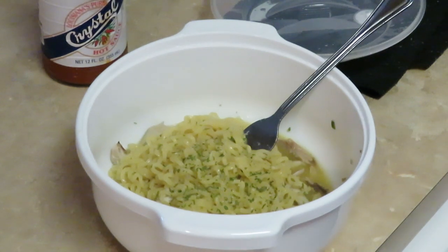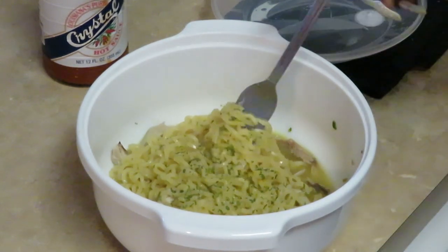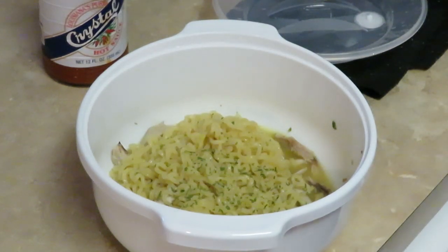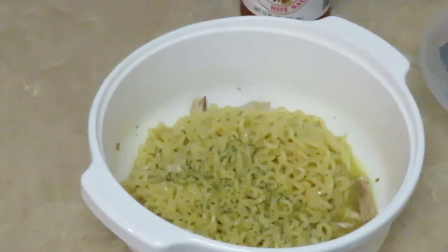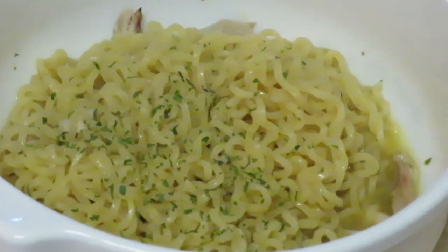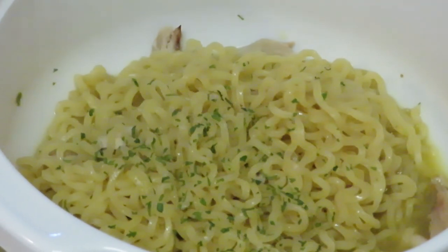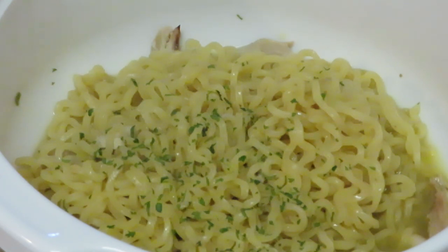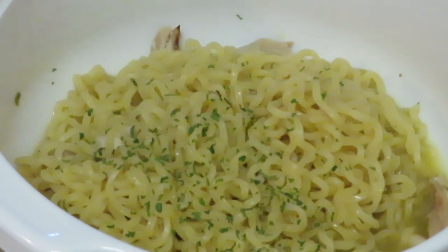Somebody told me I need to get my own channel — child, y'all play too much. I'm taking y'all in to the noodles. Look at them — looking good with those chunks of chicken in there. Y'all see me do it, so y'all know I did it — quick and easy. Alright guys, this is Arika Misha. Thank you so much for watching. Don't forget to like, comment, and subscribe. Follow me on all my social media at Arika Misha, and don't forget — knowledge is power. Bye guys!